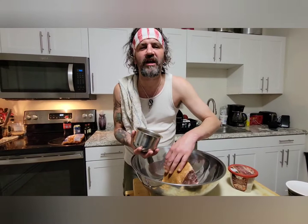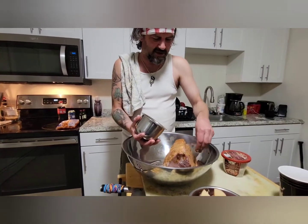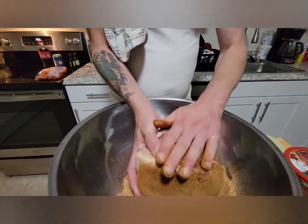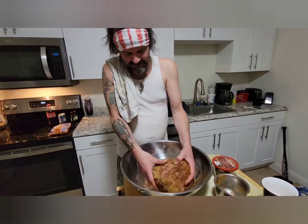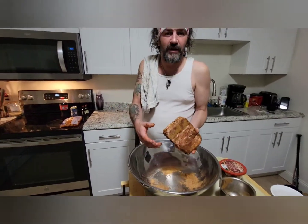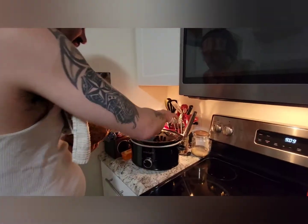Sprinkle all your seasonings all over the place — that's why I made the rub how I did. I'm just gonna dump this and get dirty with this bad boy. Rub it, toss it around, get aggressive with it. I feel so weird right now — this is absurd while my wife is filming. We're gonna rub that, toss it around, and then put it in the slow cooker.